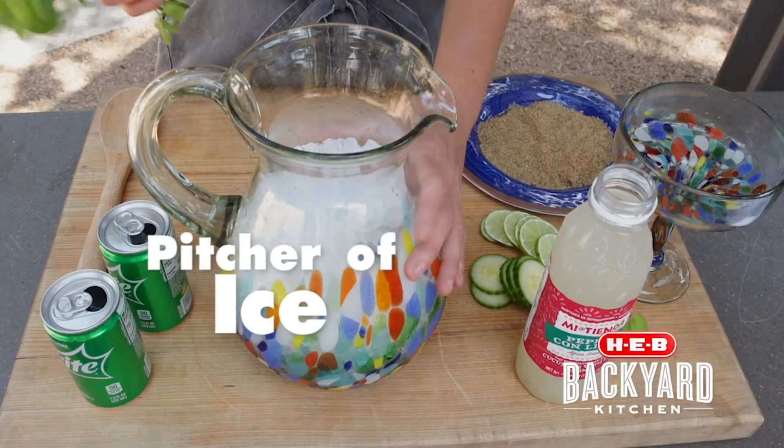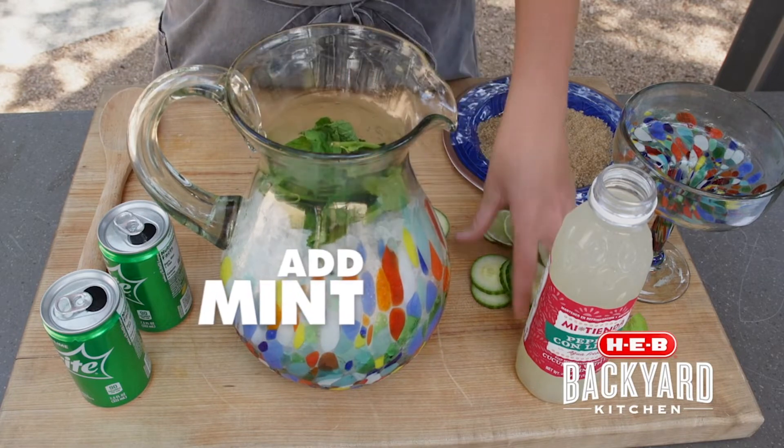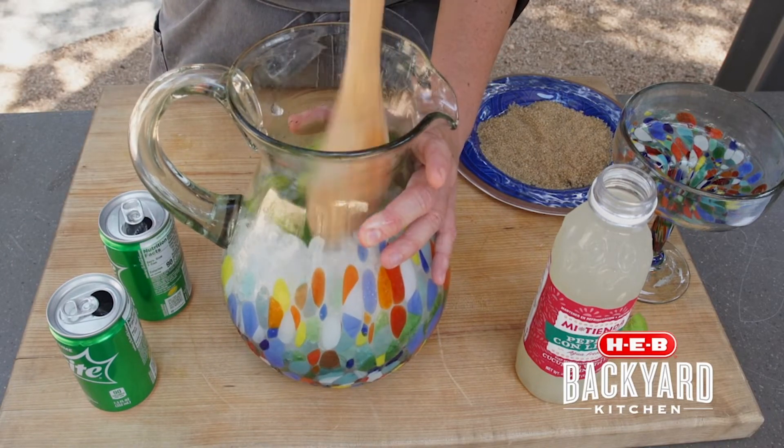Alright, we have a large pitcher of ice. To this I'm going to add in some fresh mint, some slices of cucumber, slices of lime, and we're going to sort of push that in and muddle it around a little bit.